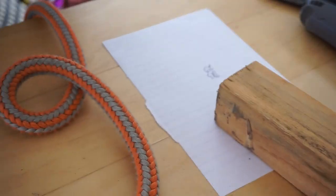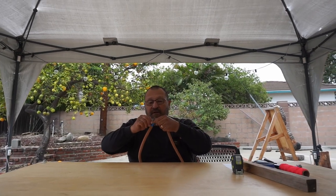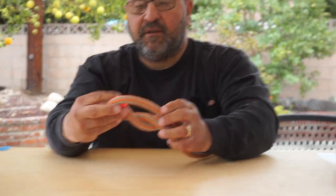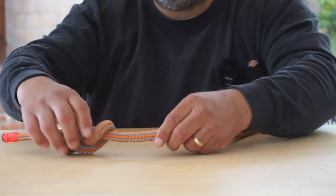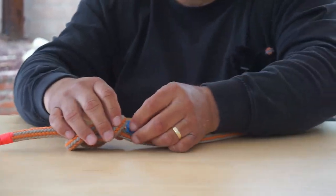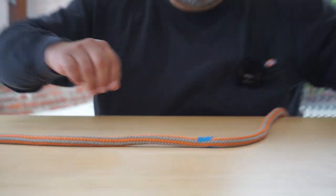The last knot will be a termination, and I'll choose to use a figure eight — a stopper knot termination. I'll go to the end, make the figure eight, and want to have a few inches on the end of that. I'll put a tape here and measure out what the figure eight with the length is going to be — so that's 16 inches. I'll write that down — 16.